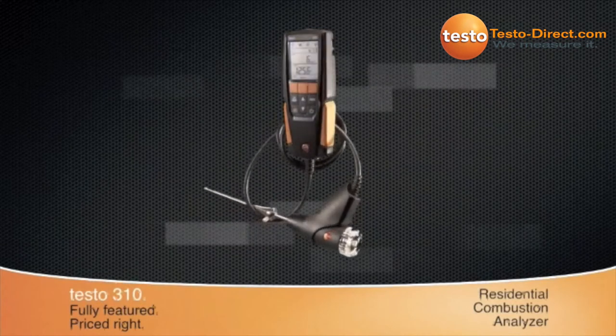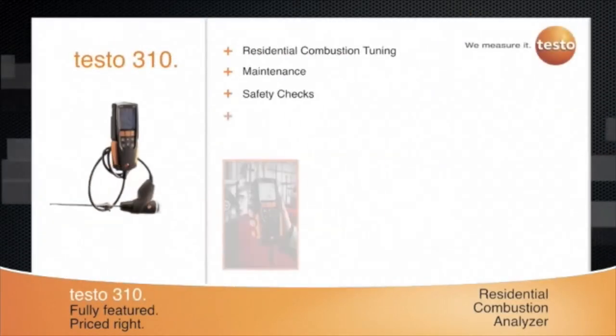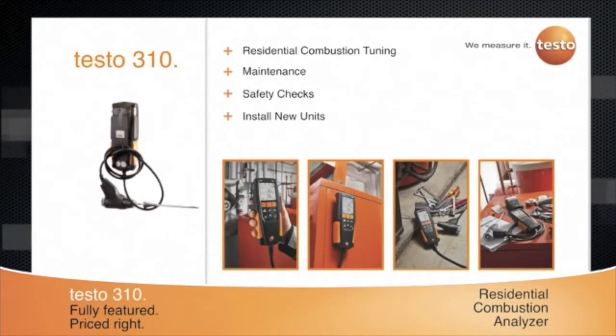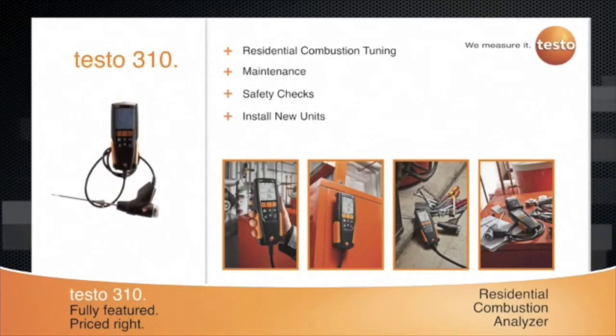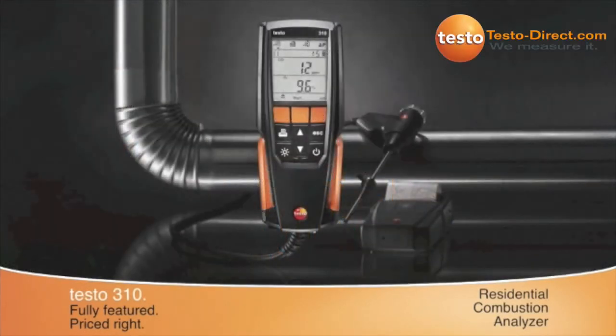Whether you need to perform basic or more complex residential combustion tuning, maintenance or safety checks, or install new units, the full-featured Testo 310 delivers more combustion parameters for your money. Use the Testo 310 for accurate heating adjustment so you can get it right the first time, every time.